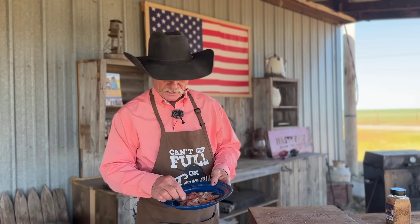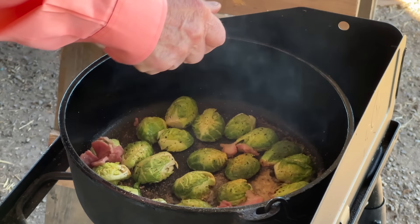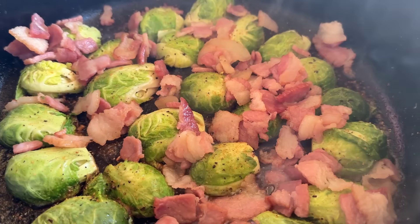Remember that bacon I was telling you about — cooked about half done? Just sprinkle that around on top wherever it wants to fall. If you're in the house, preheat that oven to 375 and slide it in there. You're probably going to go about 25 to 30 minutes.